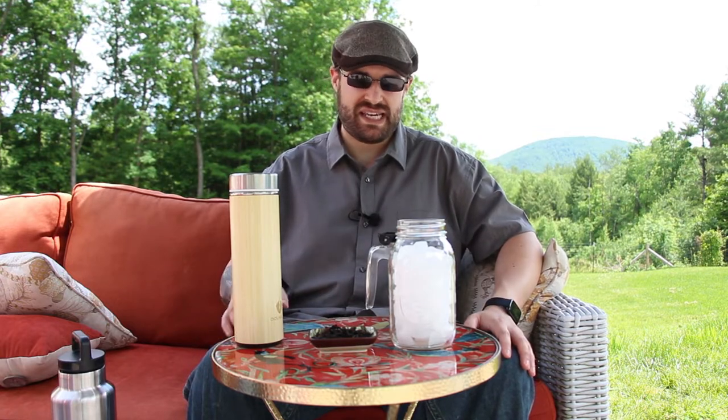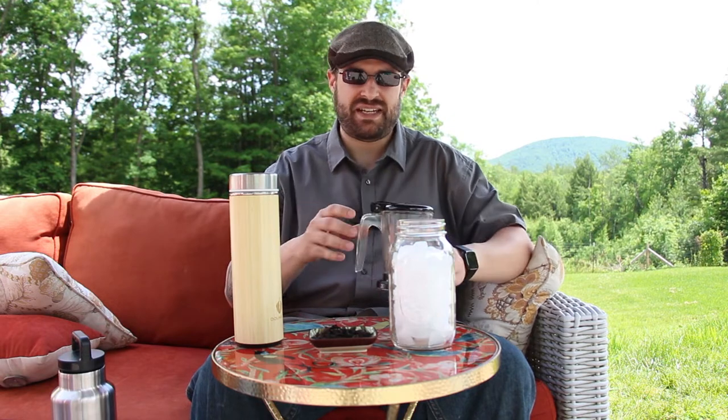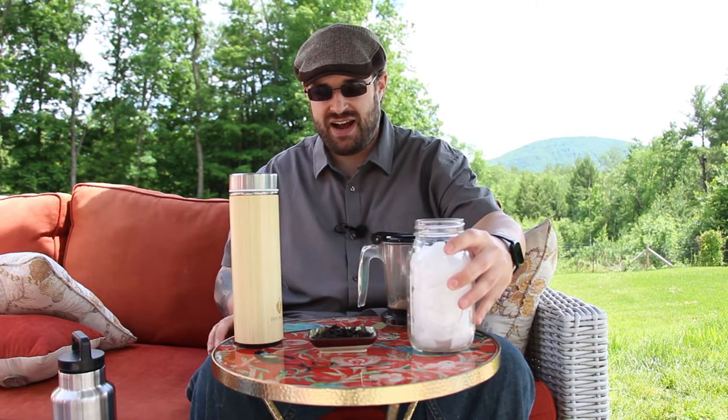What I'm going to be doing is I have a perfect tea maker right here — this is a 16-ounce tea maker. I have a 32-ounce mason jar which I've filled with ice, and then I just have hot water in this tumbler right here just to keep it warm so I don't have to drag my kettle out here.